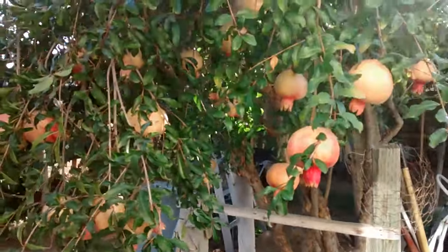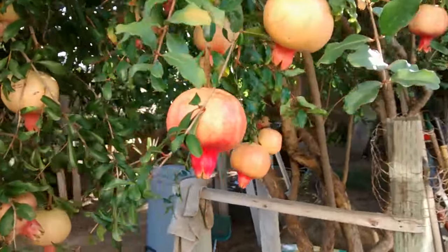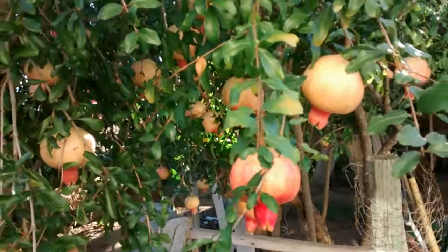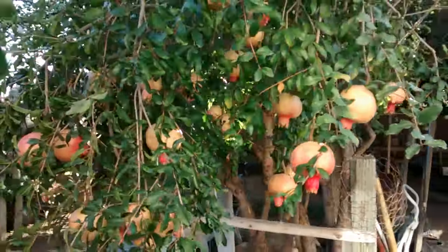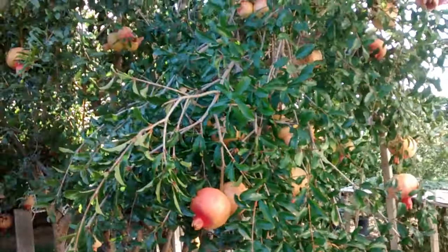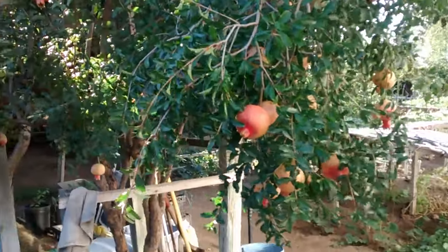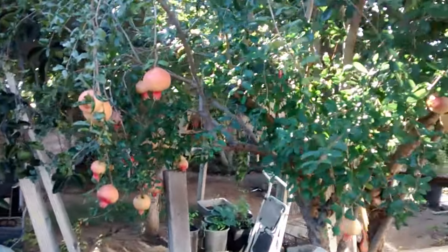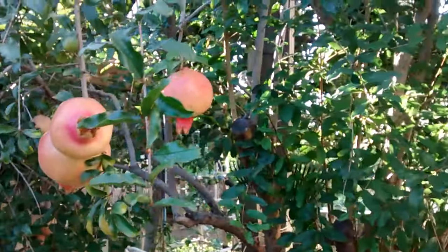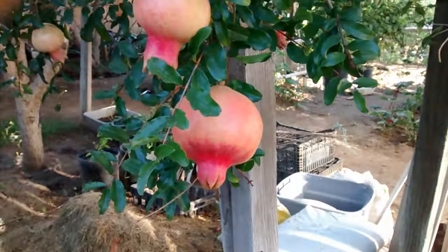Here's another pomegranate tree. This tree produces bigger fruit — see how big it is. The only reason it's getting bigger than the other tree I showed you earlier is because there are fewer fruits on this tree. It does get bigger in time, and this one still has more to grow.